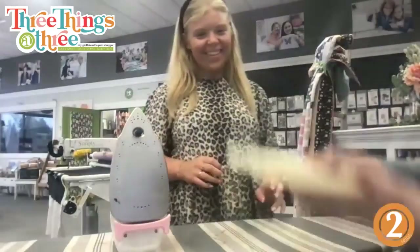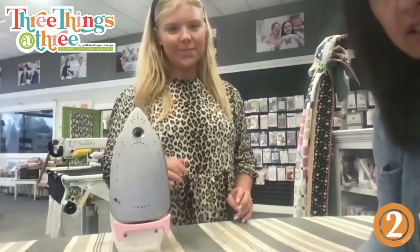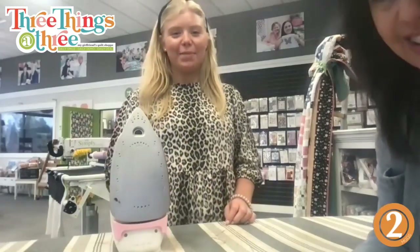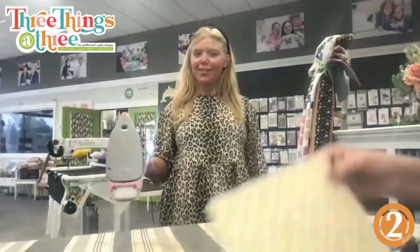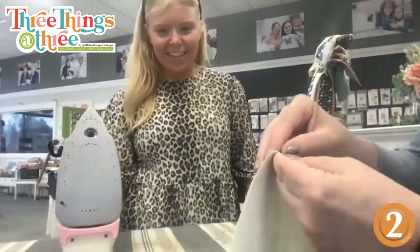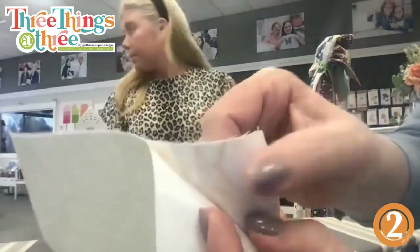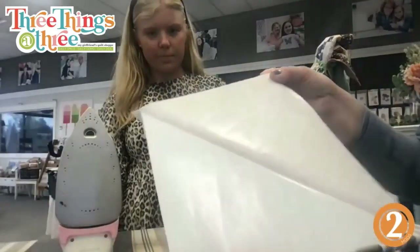Let it cool down. If you have any questions, let us know. Now I'm going to peel this back to reveal the sticker. You can hear that sticking sound — just peel it back.